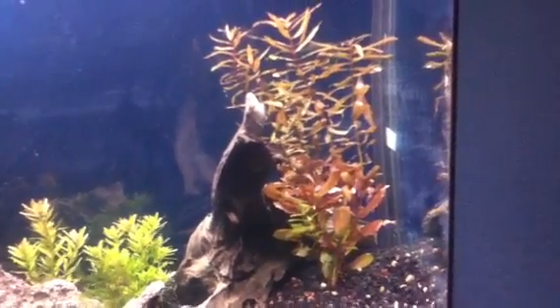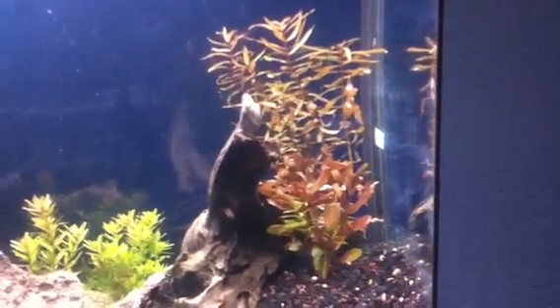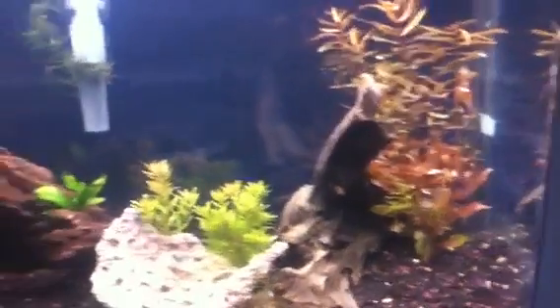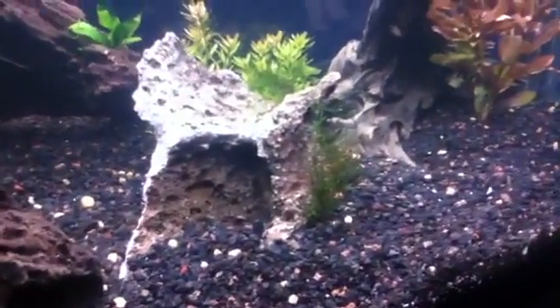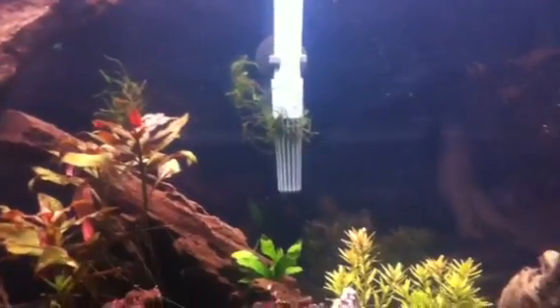I cannot remember what the name of it is — if anybody knows, let me know. They have a few more of those at the local fish store, so I'm thinking about getting a few more. There's also some Java Moss I took out of another tank, which got stuck up on the filter — I gotta get that off of there.